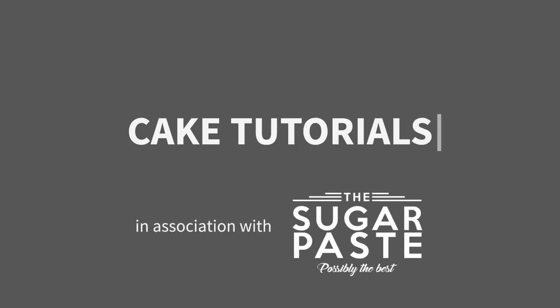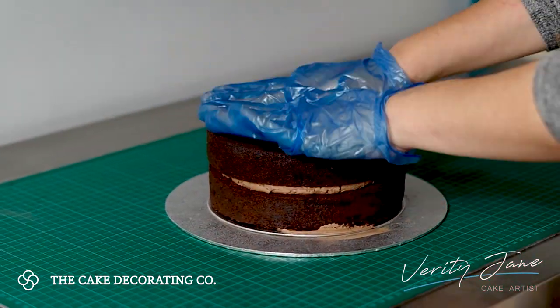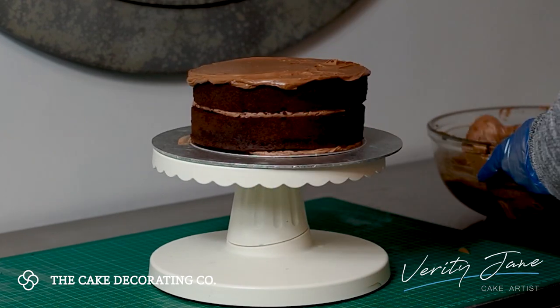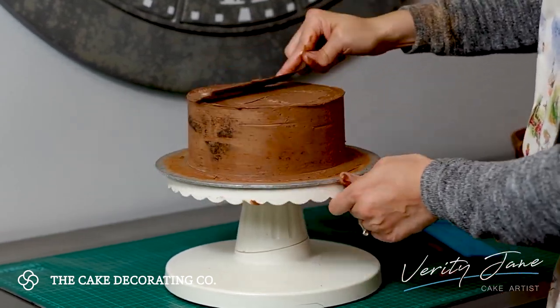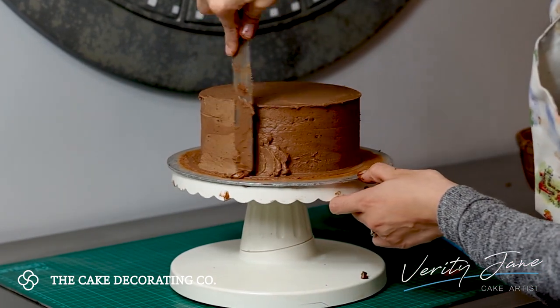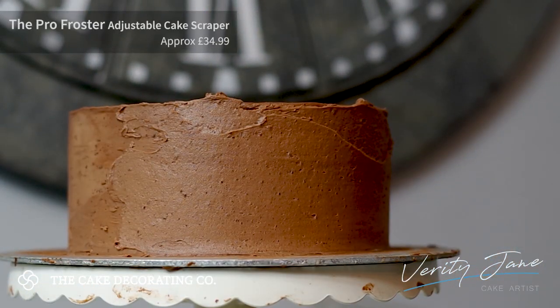Hi everybody, today I'm going to show you a really easy way to create a hand painted cake. The first thing I'm going to do is layer up my cake and then coat it in two coats of ganache, making sure that I chill in between, and then use my pro froster in order to create that sharp edge.